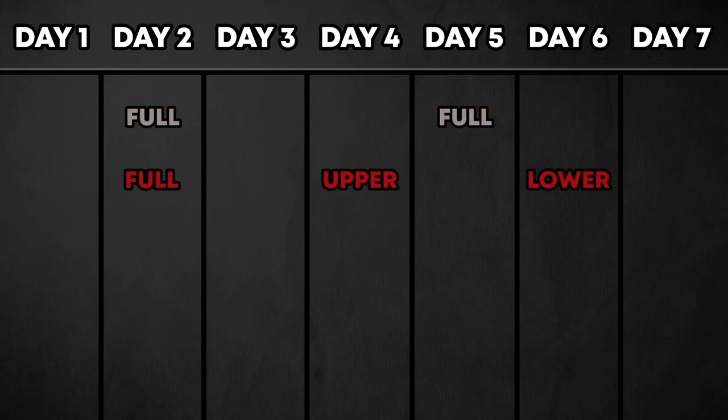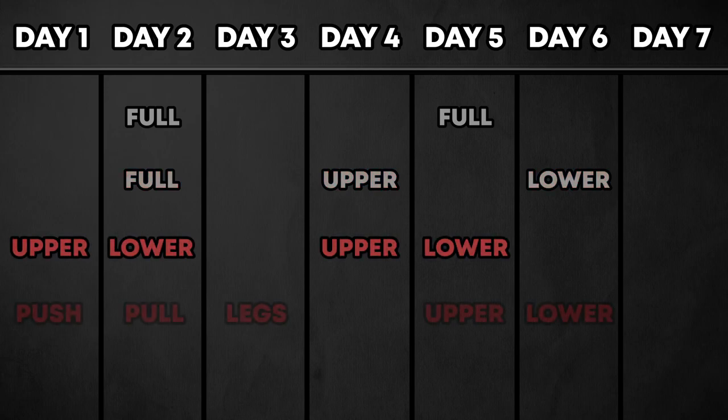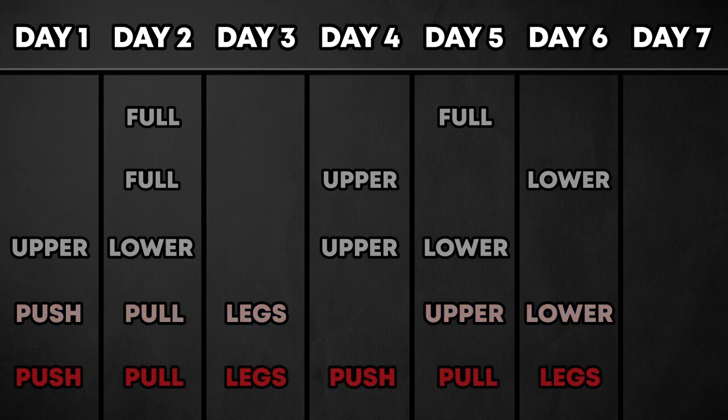The first option is two workouts a week, training the entire body in each one. The next is three workouts a week — one full body, one focusing on upper body, and one focusing on lower body. Then we have four times a week with the upper body-lower body split. Then five times a week with push-pull legs, upper or lower. And finally six times a week going push-pull legs, push-pull legs.